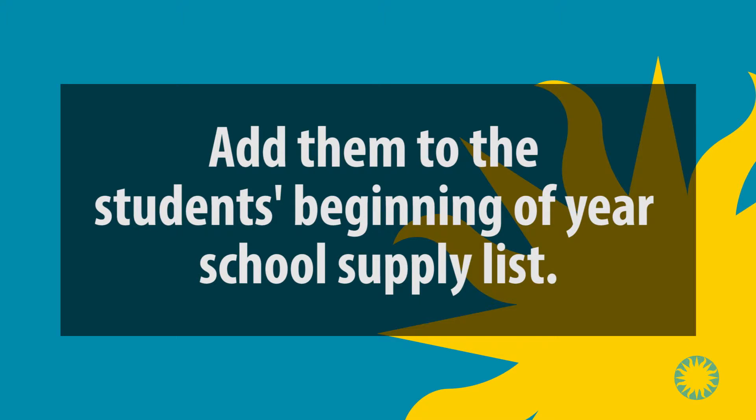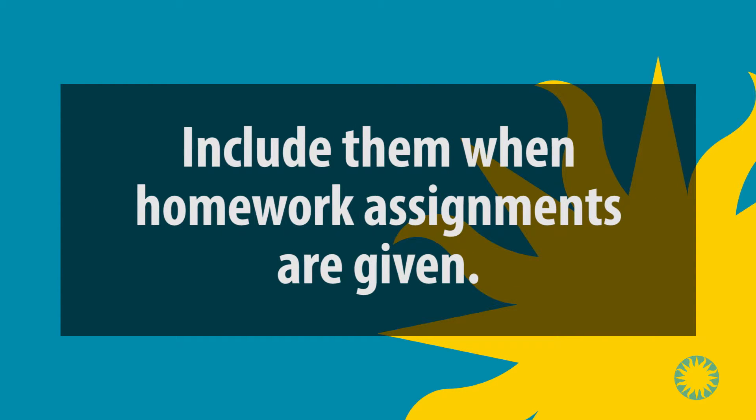Collect and save enough clear 2-liter soda bottles before you begin the unit. Add them to the students' beginning of the year school supply list. Include them when homework assignments are given.